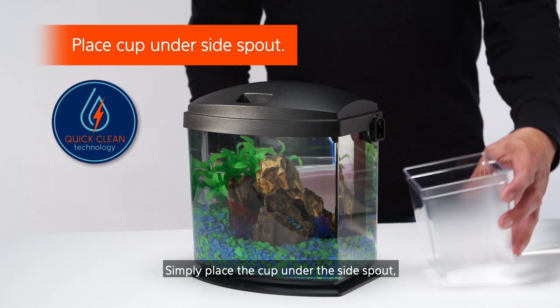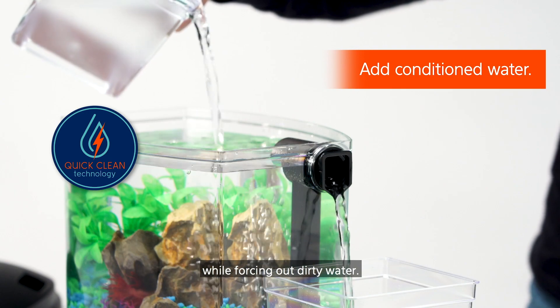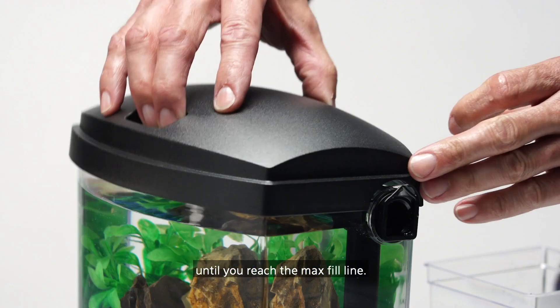Simply place the cup under the side spout. Open the spout. Add conditioned water while forcing out dirty water. Close the spout and continue adding clean water until you reach the max fill line. It's that easy.